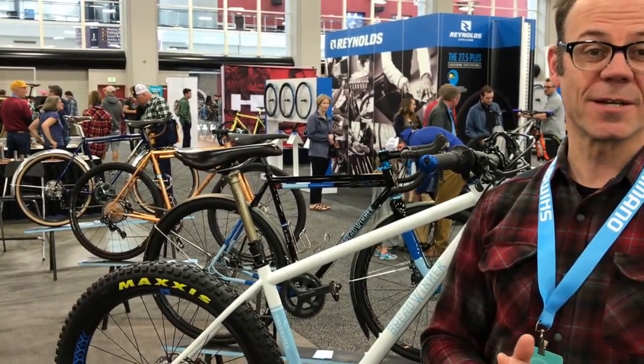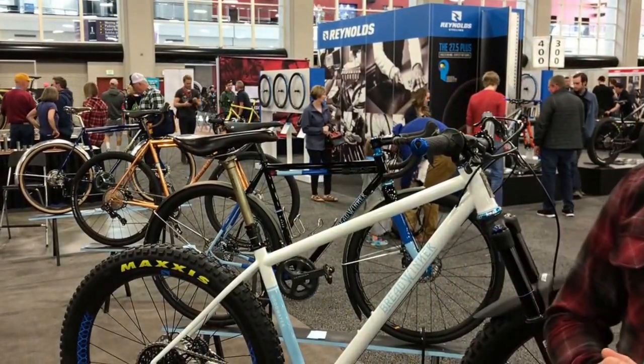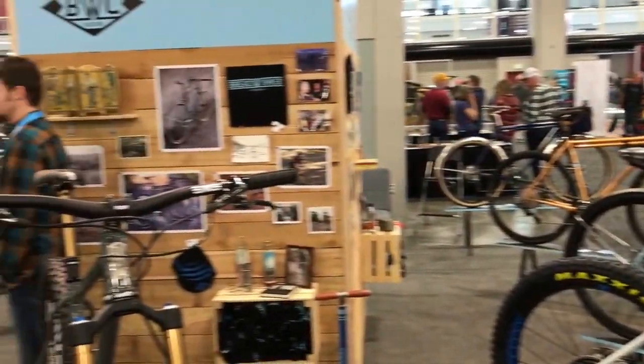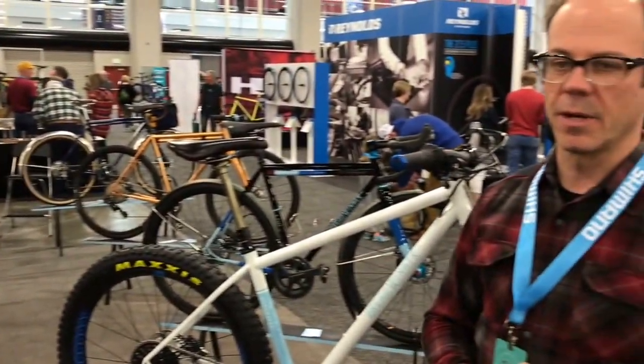I'm Tony from Breadwinner Cycles, and welcome to NAVS. We have three different flavors of three different models here in our booth this year. We've got the Lolo Road Bike, the Goodwater Trail Bike, and the B Road, All Road or Adventure Bike.